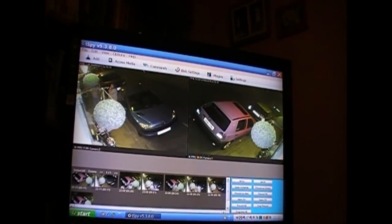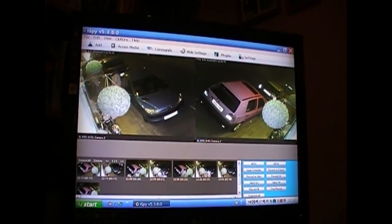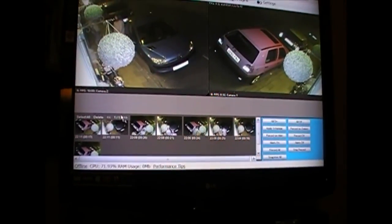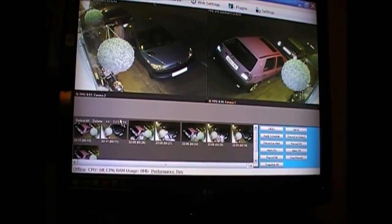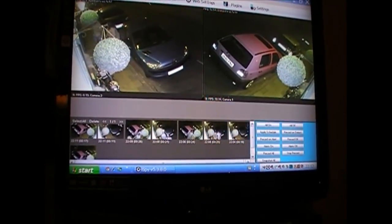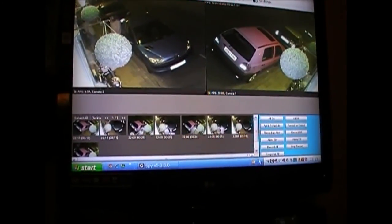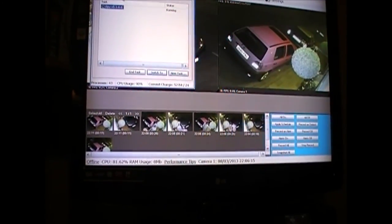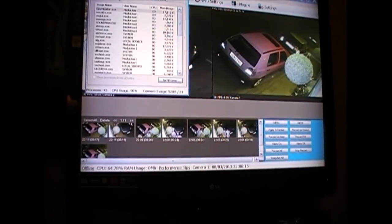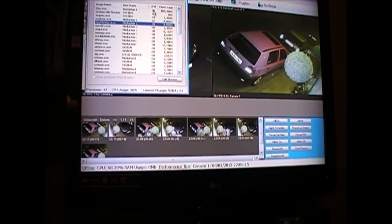And sure enough, I've just got two streams — that's of outside and the front of the pub. Just two streams and the CPU usage is hovering around 70-71%. The CCTV software is using around 70% and it's definitely iSpy that's doing it.